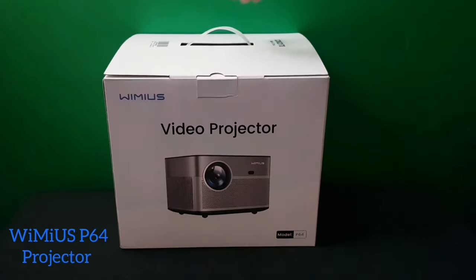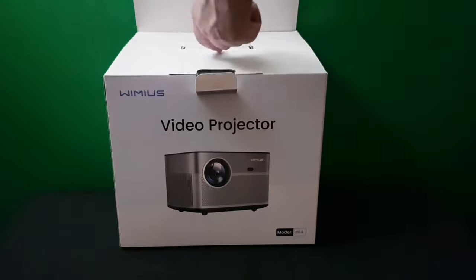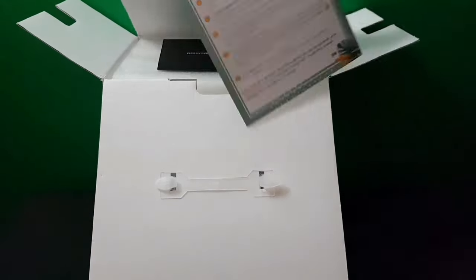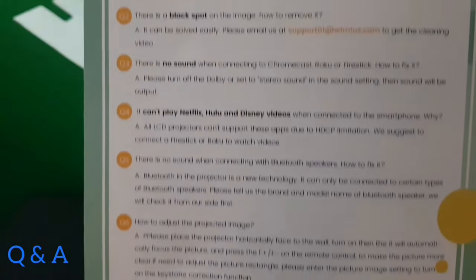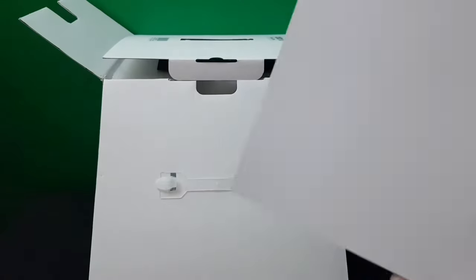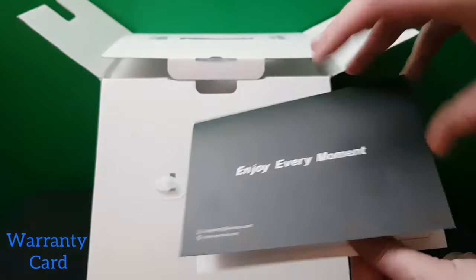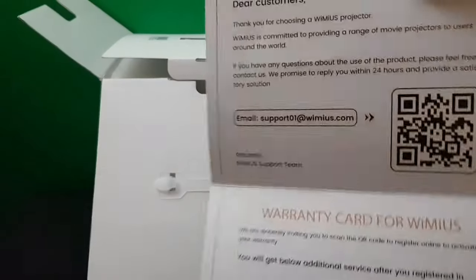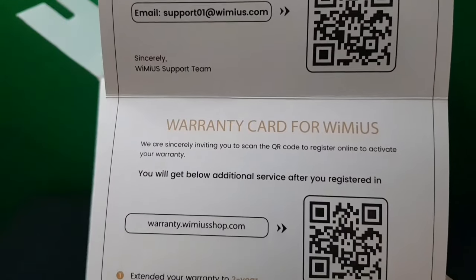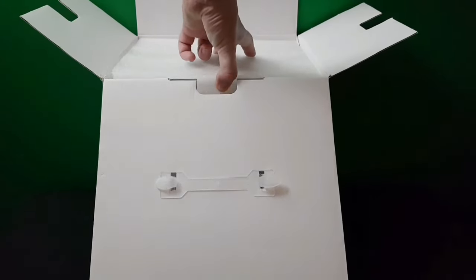Today we have the Wemius P64 projector. It comes in a nice box with an amazing design on the front. Inside we've got a questions and answers leaflet — if you have any questions they've answered them for you on that paper. There's also a warranty card; if you scan it, it takes you to the Wemius warranty page where you can sign up for an extra two years warranty, which is fantastic.